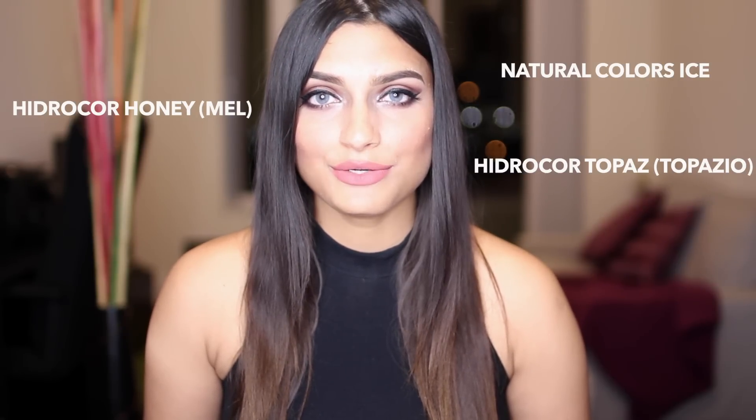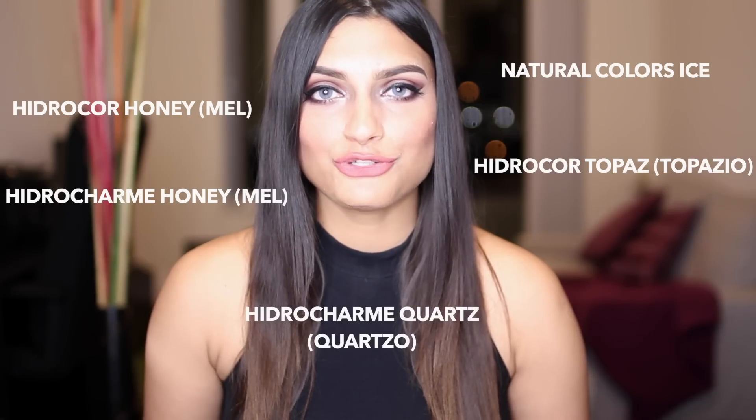So in this video, I'm going to be showcasing Hydrocore Mel, Natural Colors Eyes, Hydrocore Tapazio, Hydrocharm Mel, and Hydrocharm Quartz. If you haven't seen my previous video where I reviewed other colored contact lenses by Solotica, click here.